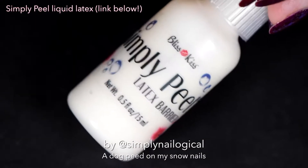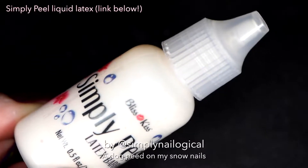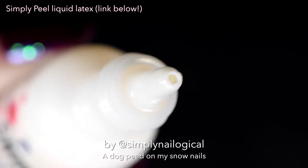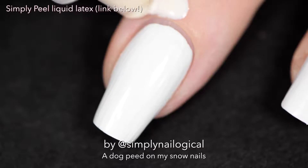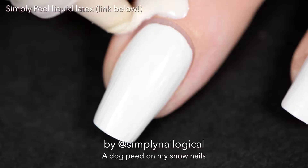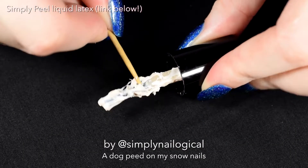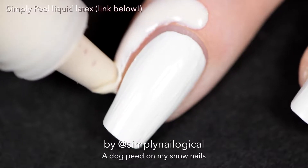Before I do a gradient, I'm gonna put some Simply Peel all around my fingers so I don't make a mess. But this is a different bottle - that's not a nail polish brush, it's a bubble-blowing nipple! So now you have the option when you buy Simply Peel to get it in the regular polish brush bottle I usually use, or in this dropper bottle. The advantage of the dropper bottle is that you'll never have to deal with a messy brush that sometimes gets clumpy, and some people might find it easier to apply.